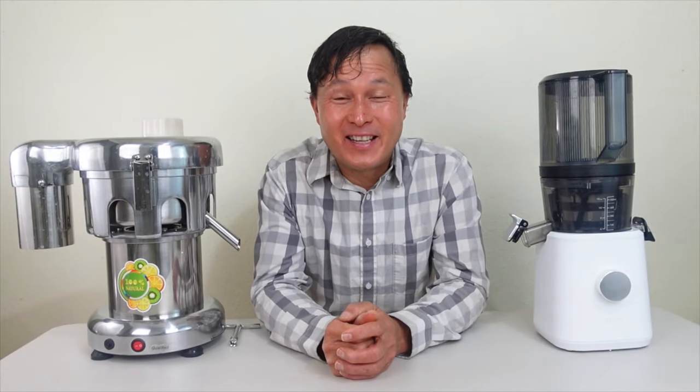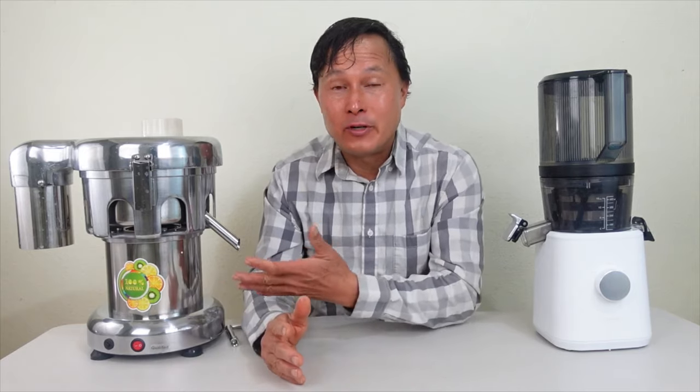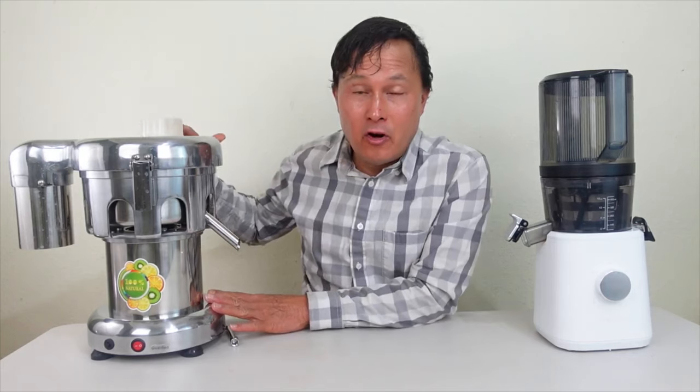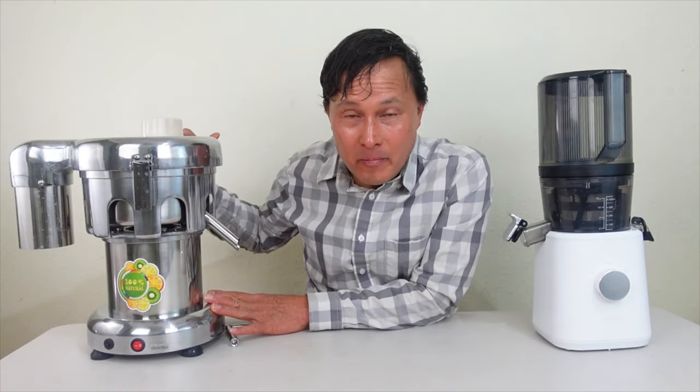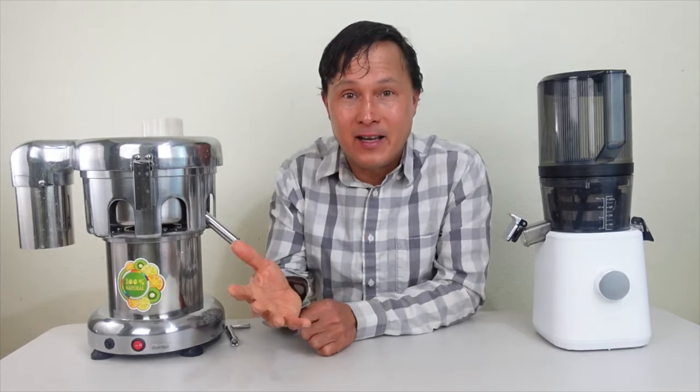This is John Kohler with discountjuicers.com, and today we have another exciting episode. It's always a fun day when I get to unbox a brand new juicer I get to test for the very first time here on YouTube, especially when there are no other videos reviewing this particular machine online. This is the Vivore commercial centrifugal ejection juicer.